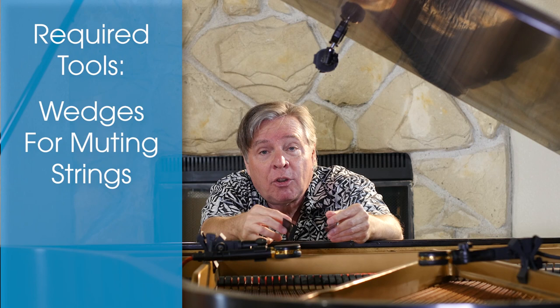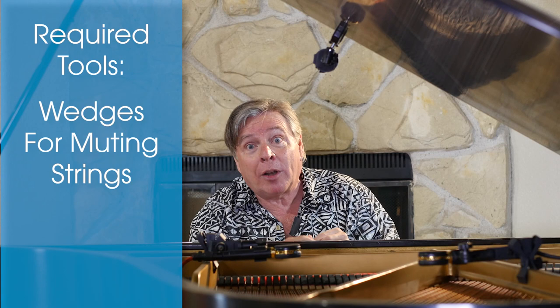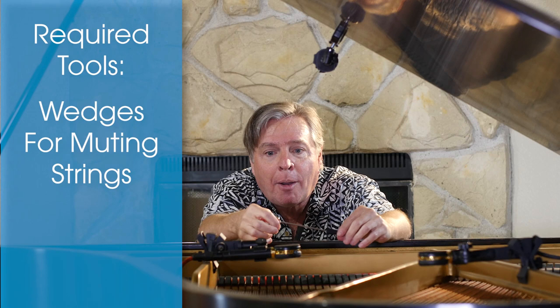Then you just need a couple of wedges so you can mute out some of the strings. As you know, through most of the piano there are three strings to each note, and you need to hear just two of them at a time when tuning one string to another. On upright pianos, you might want a wedge with a metal rod sticking out to make placement easier. For grand pianos, a simple wedge is really all you need. If you're tuning a whole piano, you'll want a felt strip to mute all strings - but that's another subject for another video.